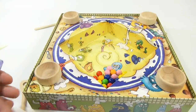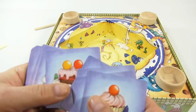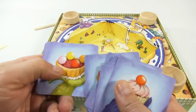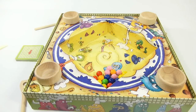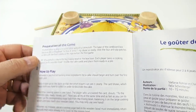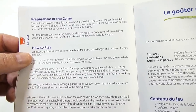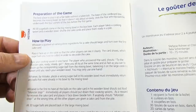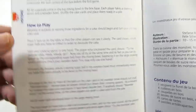Let's take a look at the cards. There are the ones, the twos, the threes, and the fours. How to play: whoever's quickest at naming three ingredients for a cake should begin and turn over the first card. Place it face up on the table so all players can see it clearly. The card shows which sugar balls you have to collect in order to decorate the cake.